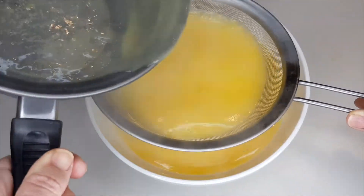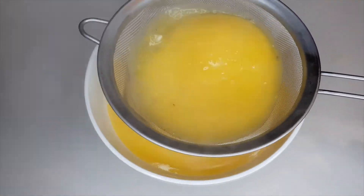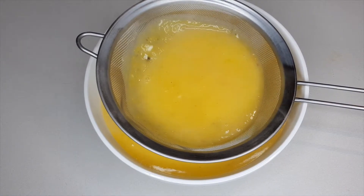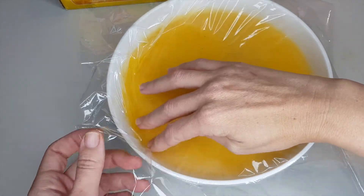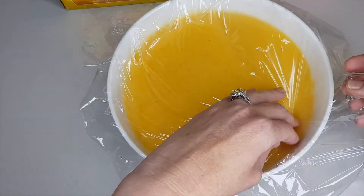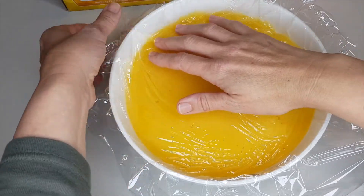In a clean bowl, pour the curd through a strainer and stir continuously until all of the curd has passed through. Then cover the curd with cling wrap, ensuring that the cling wrap is touching the curd all through the bowl. This is going to prevent the curd from developing a skin on top.